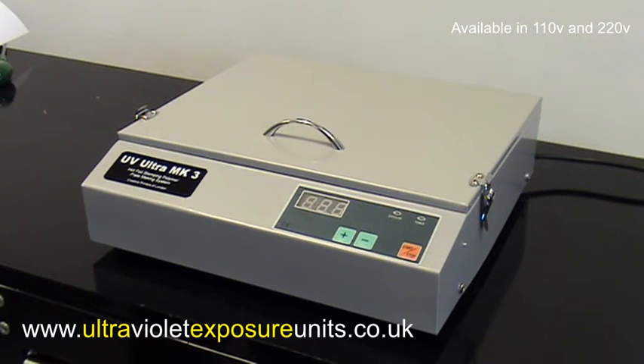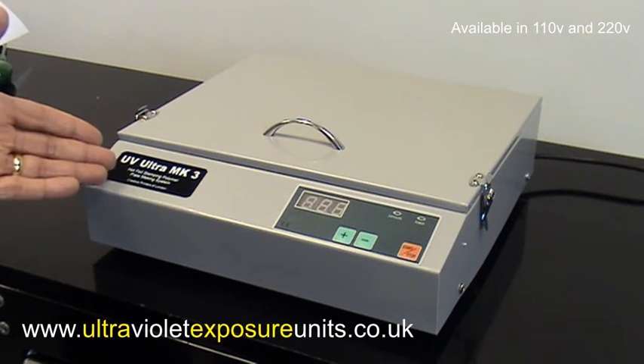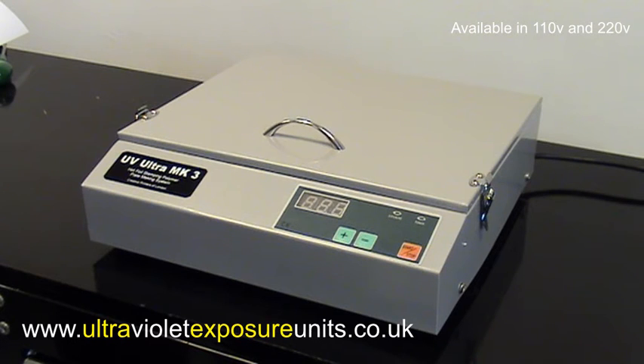Hi, if you're looking for a quality UV exposure unit at an affordable price, then take a look at the brand new UV Ultra Mark III. This is a compact tabletop UV exposure unit which can be used to expose various kinds of materials.